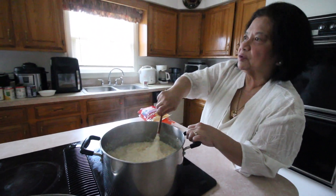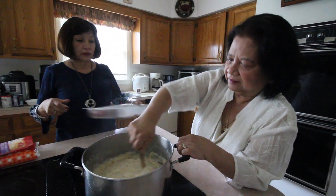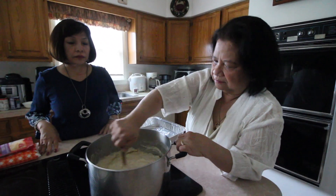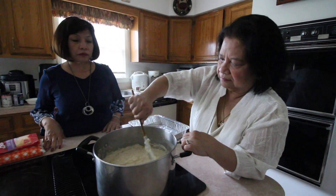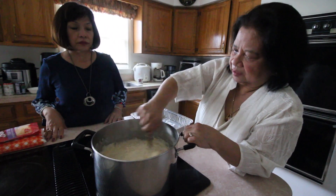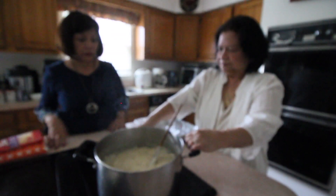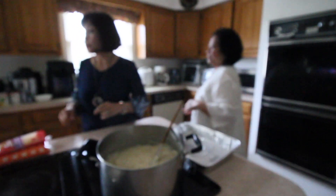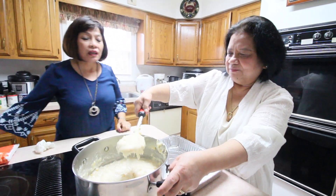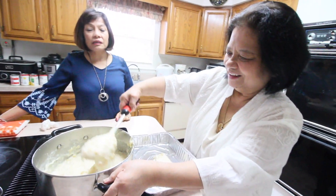We have to put it in the refrigerator. It tastes great when it's cold. It's thick already. We can turn it off now. This is our homemade creamy Maja Blanca — special!